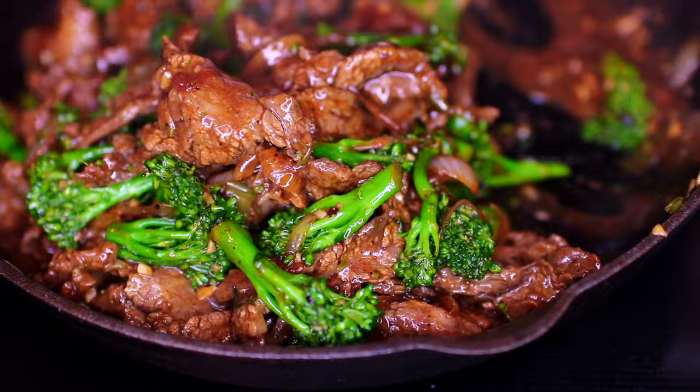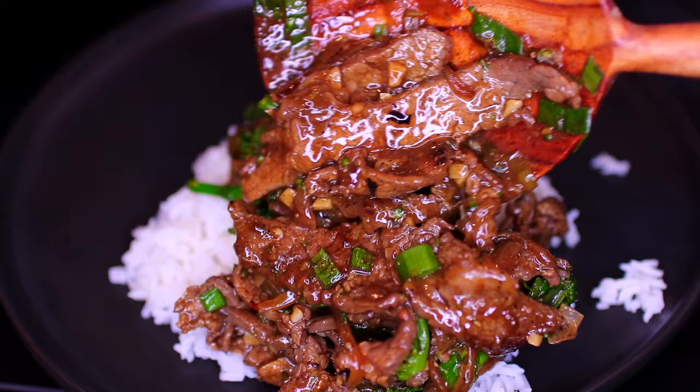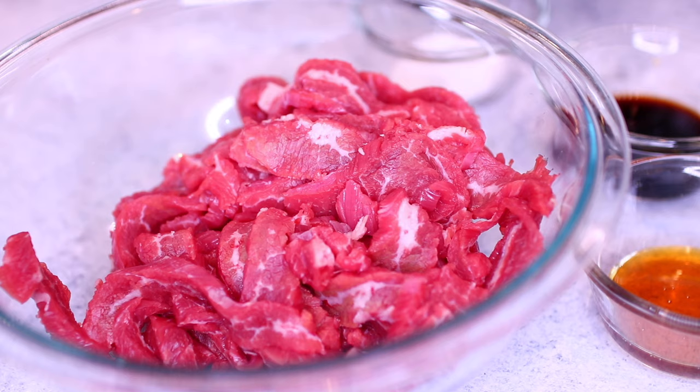Hello guys, welcome back! Today I'm showing you how to make this easy beef and broccoli. This is one of my go-to stir-fry recipes — it's so good and super simple to make. Let's get started.